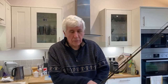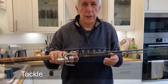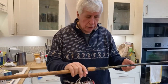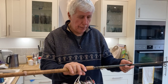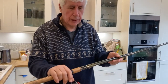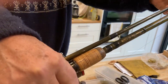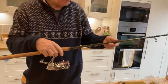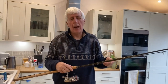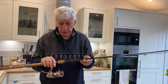Right, tackle first. Fairly straightforward - we're talking ledgering with these baits. Myself I use a soft to medium action, one and a half pound test curve twelve foot rod. It actually says barbel on it, but luckily the chub can't read. This is a Fox Barbel Duo - there are plenty of other rods like it. I find it ideal when the fish run big and also when I need to cast to the far bank of the Thames in particular.